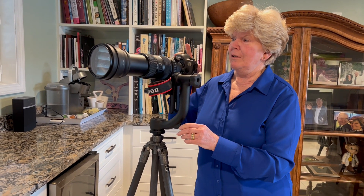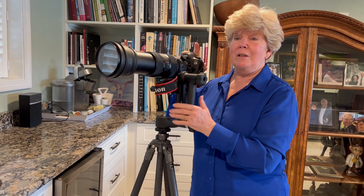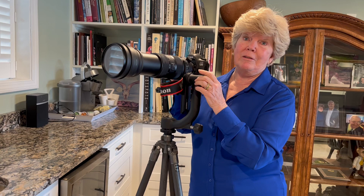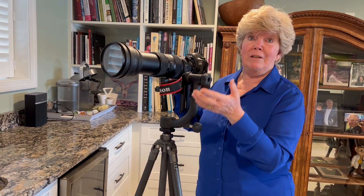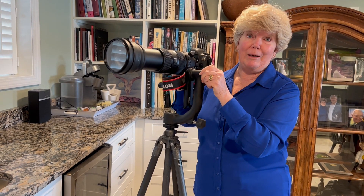This is my super lens which attaches to almost any Canon camera. When I have something way off in the distance that I want to zoom in on, this is what I use. It has to be on a tripod because this weighs so much that you could never hold it steady by yourself, so I have this really nice tripod also.